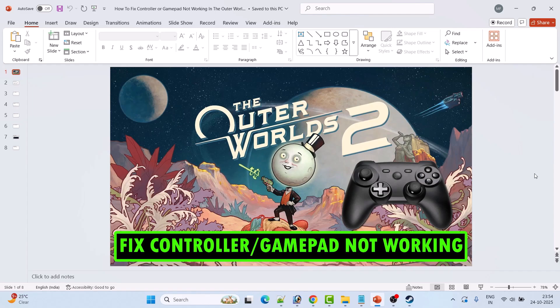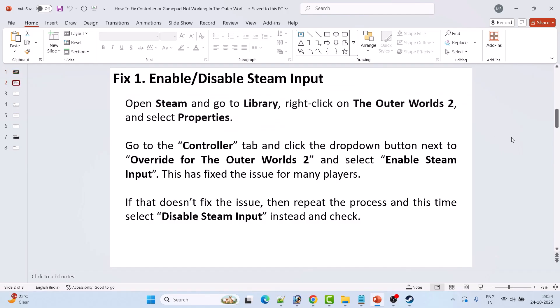Hello guys and welcome back to my YouTube channel. In this video tutorial I will show you how to fix controller or gamepad not working in the Outer Worlds 2 game. Here are the fixes.